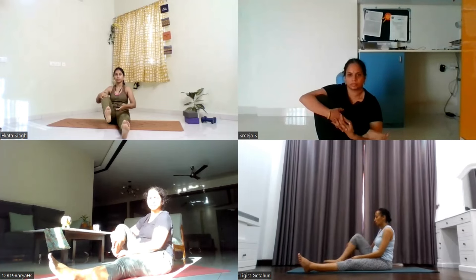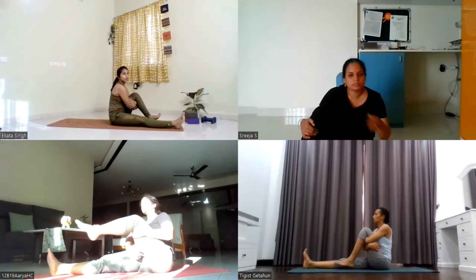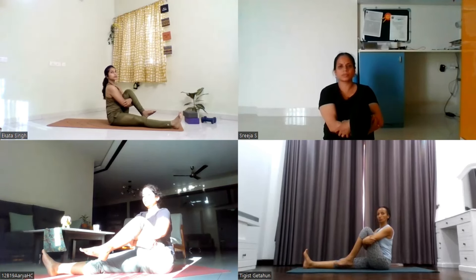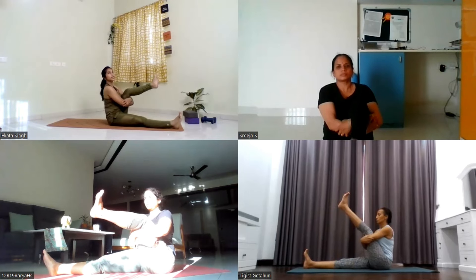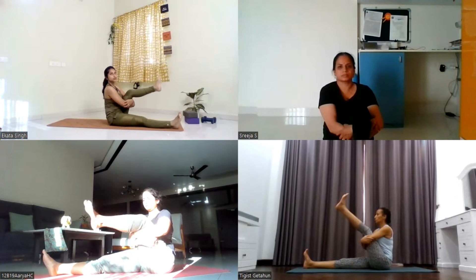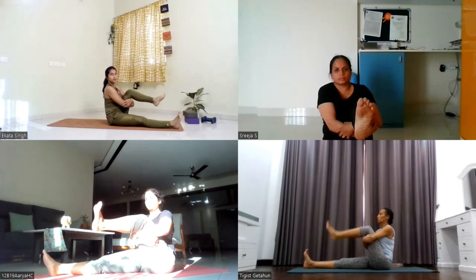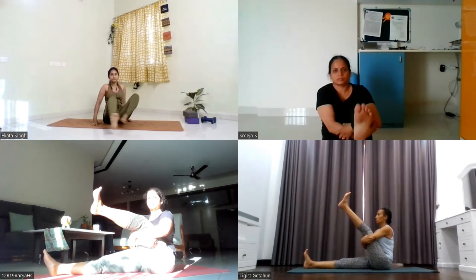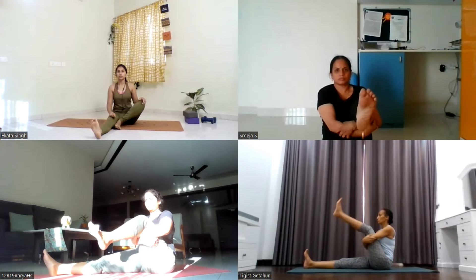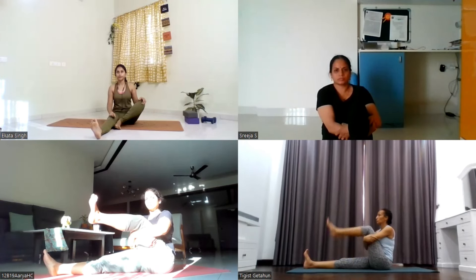Relax your right leg down on the mat. Now hug your left knee into the chest. Use your both hands to wrap around the left knee. Keep your spine tall, back straight. Now straighten out your left knee as much as you can. Inhale, straighten. Exhale, bend — five repetitions total. Last one: inhale, straighten. Hold it there for five, four, three, keep straightening your leg more, two, and one.